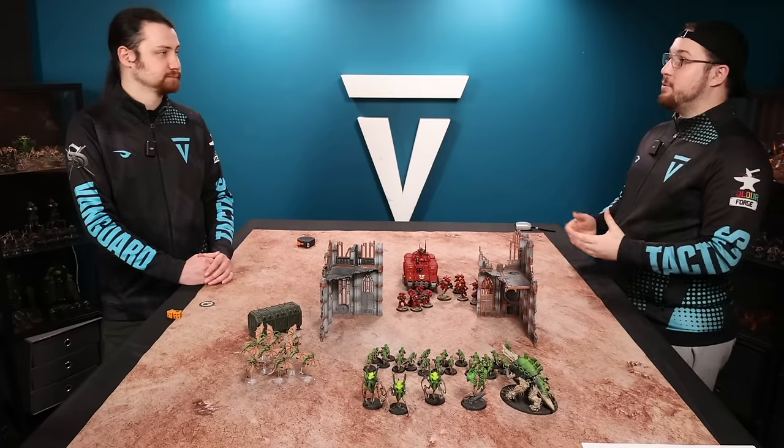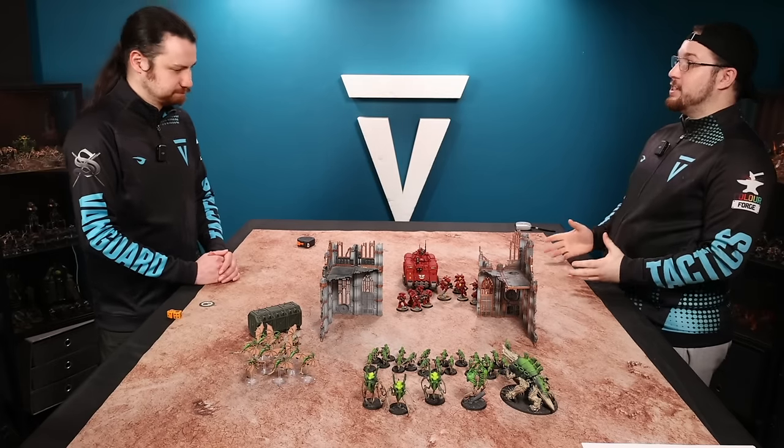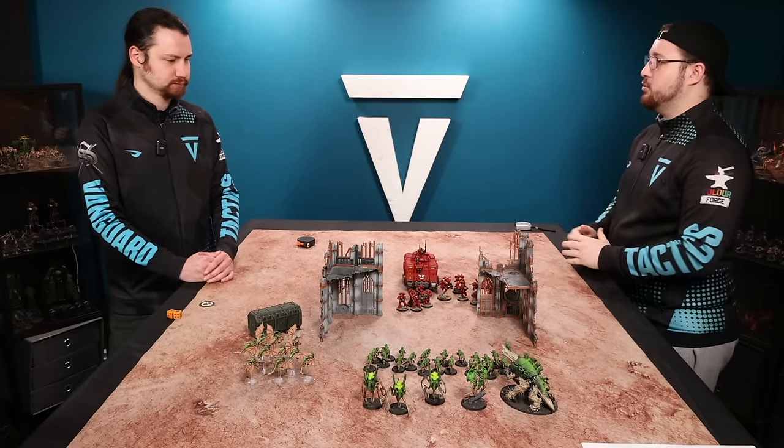Hello and in this new series we're going to be taking a look at each of the phases of the game of Warhammer 40k. Today we're going to be taking a look at the movement phase. So Mike, where do we begin with the movement phase?